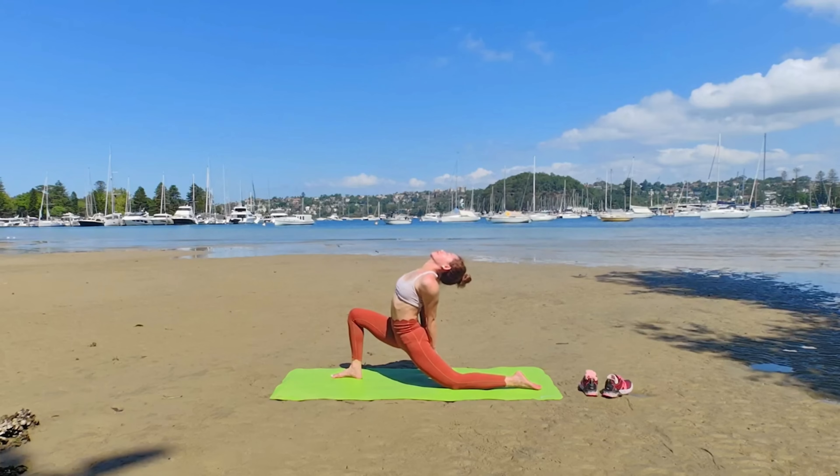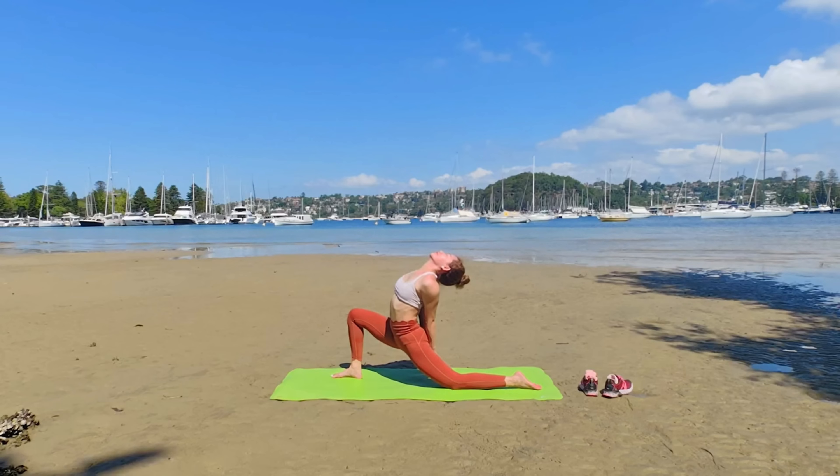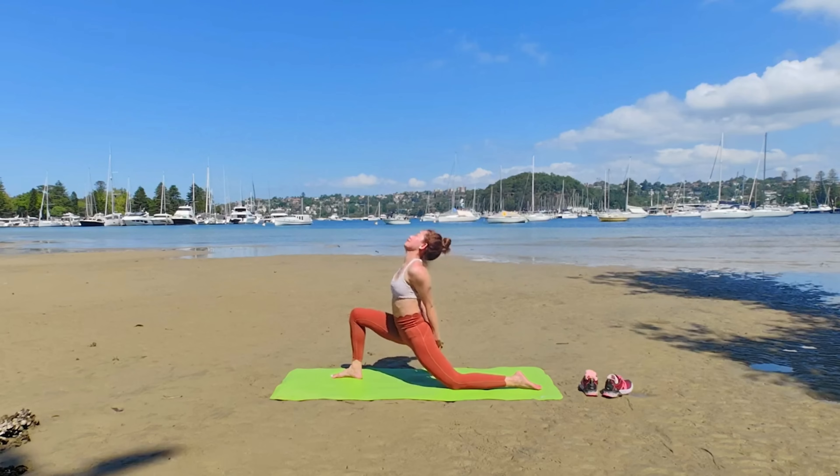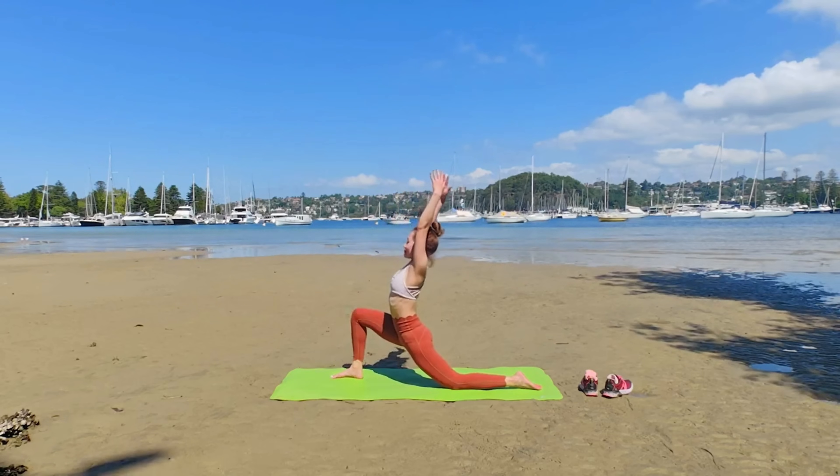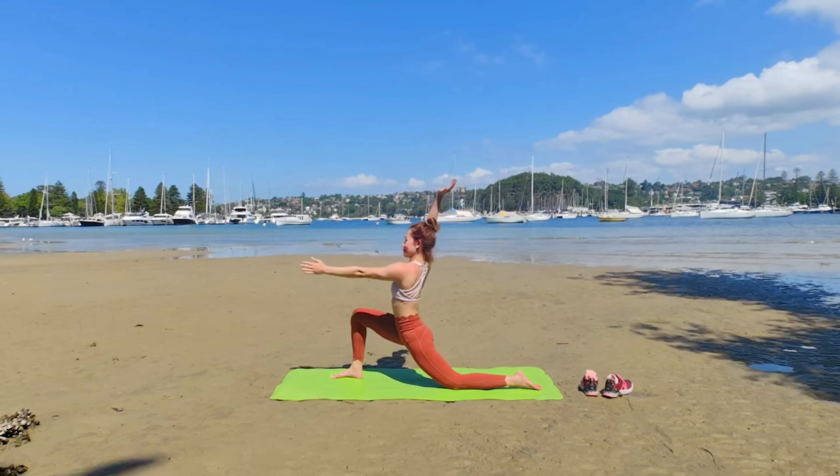Sinking your hip. Actively use your front feet. Internally rotate your hip and draw your hip down as the back bend. Next inhale, prepare for Anjaneyasana Twist. Exhale, twisting to the right.